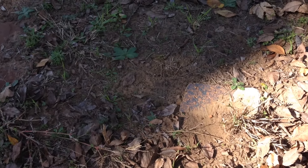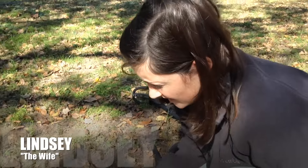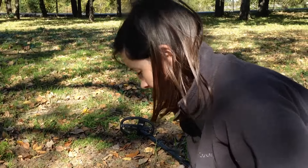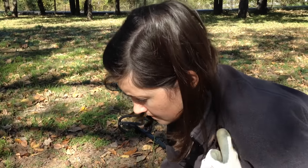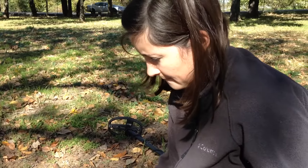I didn't mention it before, but my wife is actually out hunting with me today - there she is right there. She's been out with me a couple times before and she's found some pretty decent stuff from time to time. There's been some things she's been trying to find that she hasn't found yet, but she just found something awesome - I'm gonna let her show you.